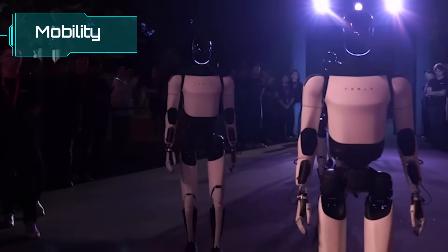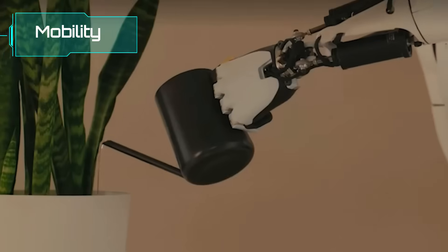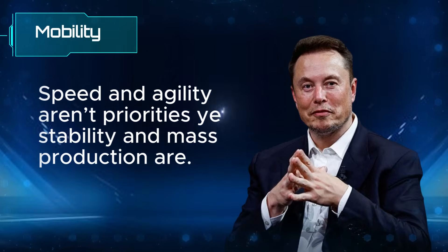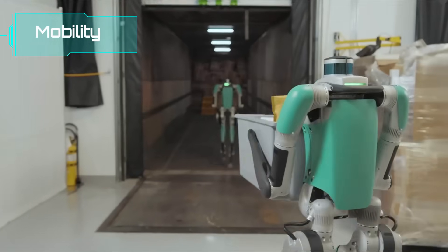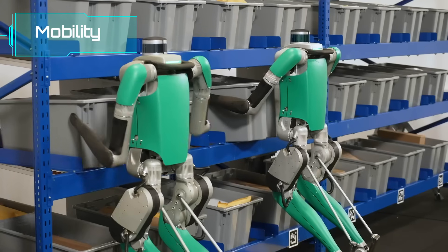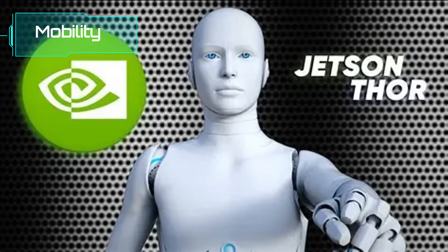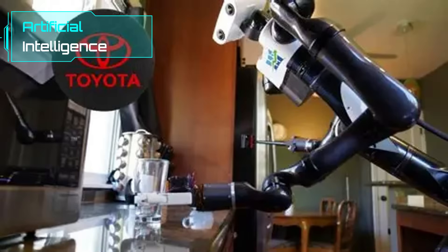Optimus moves carefully — Tesla has shown it walking steadily and picking up objects, but it's still limited to slow, controlled movements. Elon Musk has been clear: speed and agility aren't priorities yet; stability and mass production are. Digit trades acrobatics for reliability — incredibly stable even on uneven surfaces, but not designed for dynamic motion: no jumps, no flips, no advanced balancing. On the AI side, Atlas runs on NVIDIA's Jetson Thor, paired with reinforcement learning and Toyota's large behavior models, allowing it to make real-time decisions and adapt to changing environments.